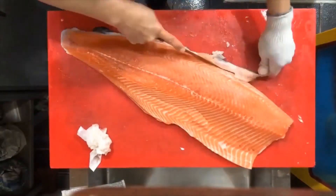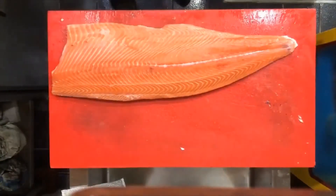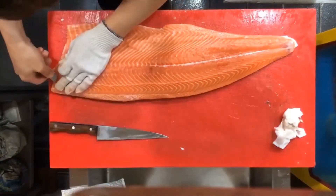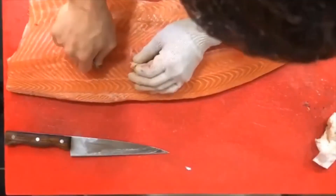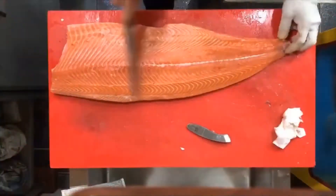A steak is a cross-wire cut made perpendicular to the spine. Generally made from larger fish such as salmon, tuna, swordfish, and mahi-mahi. With a steak cut, the vertebrae, skin, and bones are left intact. A very popular cut for grilling, pan frying, broiling, or baking.